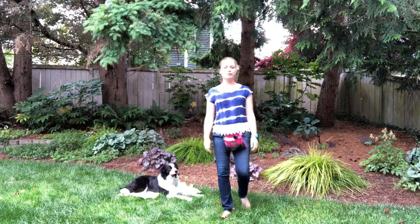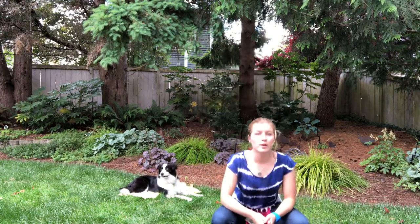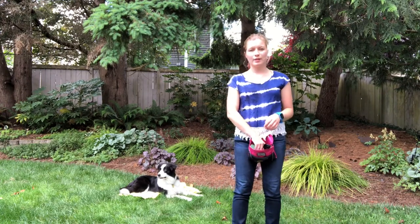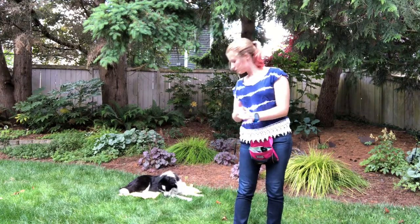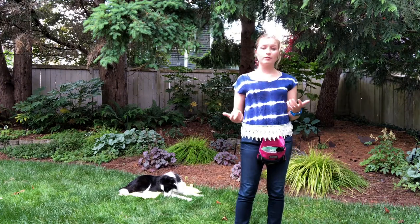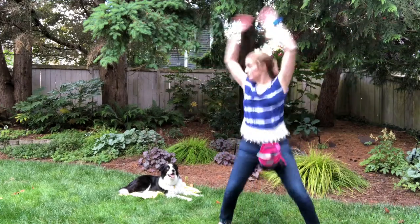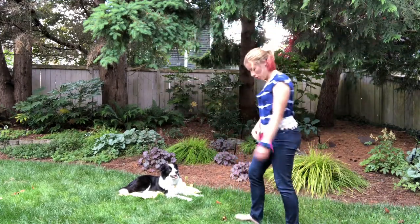There are a lot of things that are pretty hard for dogs. One of them is their human changing position. So me sitting down is often hard. Movement too — but for Barley, no biggie.